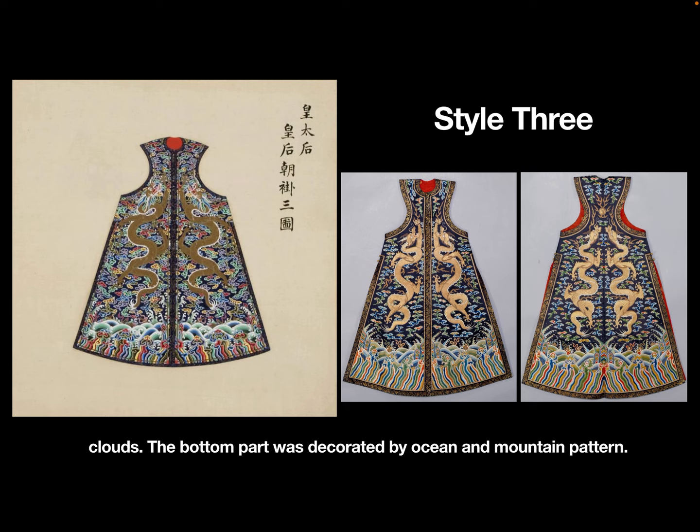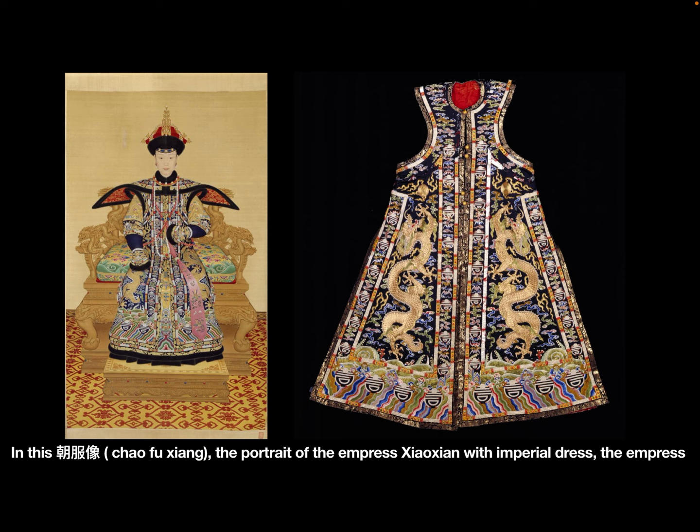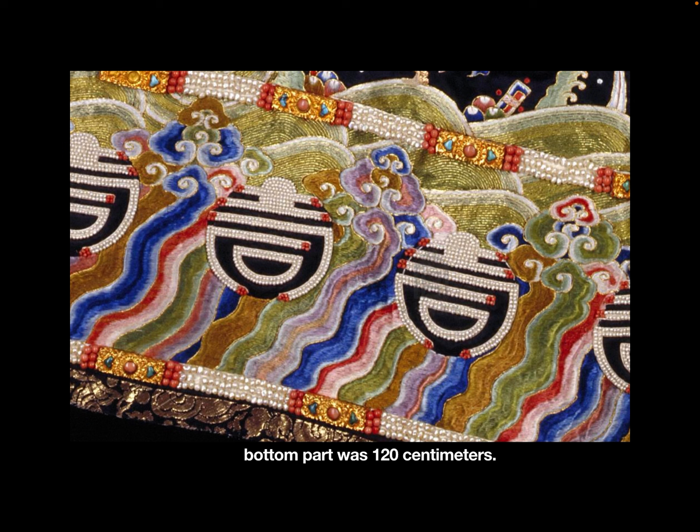The style 3 court waistcoat was decorated by 2 li long surrounded by auspicious patterns. The bottom part was decorated with an ocean and mountain pattern. This style 3 court waistcoat belonged to Qianlong's Empress Xiao Xian. In the portrait Shaofu Xiang, the Empress Xiao Xian is shown wearing imperial dress with this style 3 court waistcoat. The length was 130 cm and the width of the shoulder part was 40 cm.